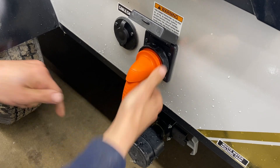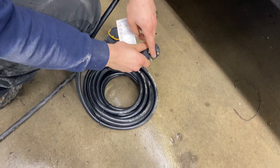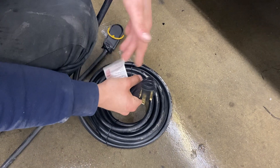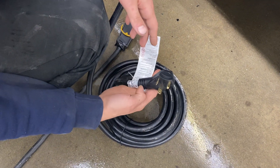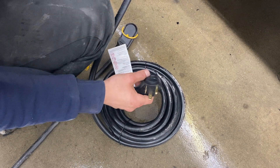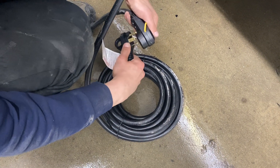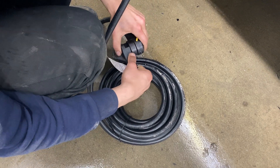Following the cord back you've got a standard 30 amp end right there — most campsites are going to have that, so you can plug straight in and you're good to go. We also provide you with a 15 amp adapter to go down to a standard outlet, so you can plug in at home to charge your batteries or run your fridge.